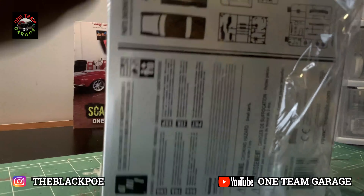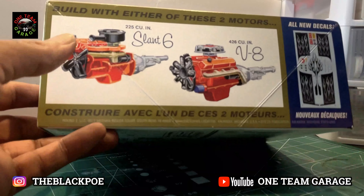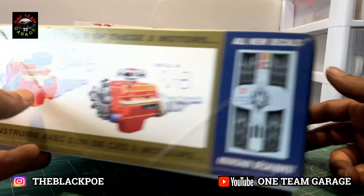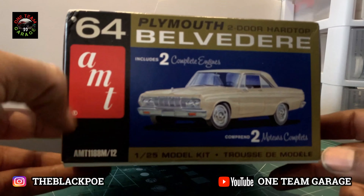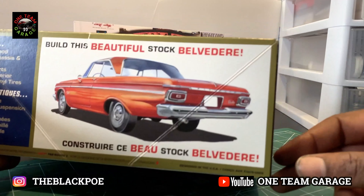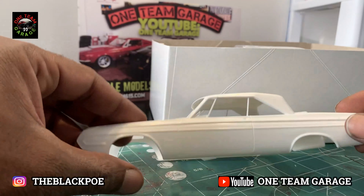You can build this Belvedere with a slant 6 or a V8 — I'm going with the V8. The body seems to be in excellent condition.